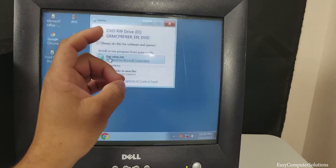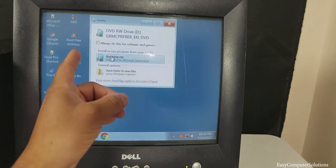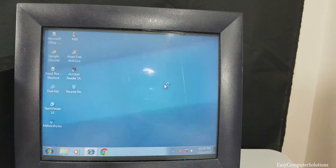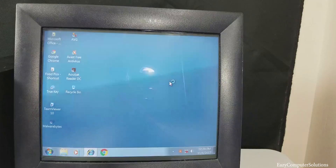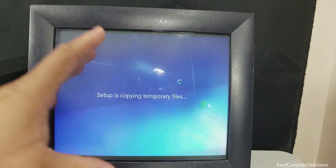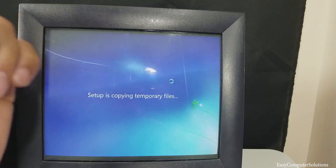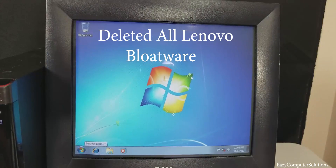Once you download the recovery ISO from the manufacturer or from Microsoft and put it in the PC, you have two options: boot from it, or try running it from inside Windows. I'm going to try running it from inside Windows — let's see if that works. There we go — Windows 7 setup is launching. It's now going through the long process of a complete recovery using the CD downloaded from Lenovo. You can also do this from Microsoft.com, but you need a DVD-ROM drive and a secondary computer.